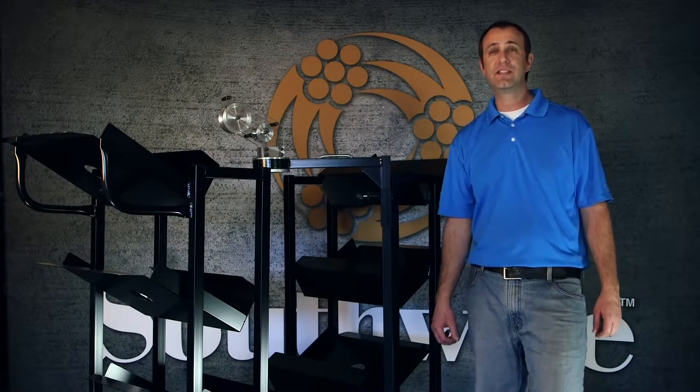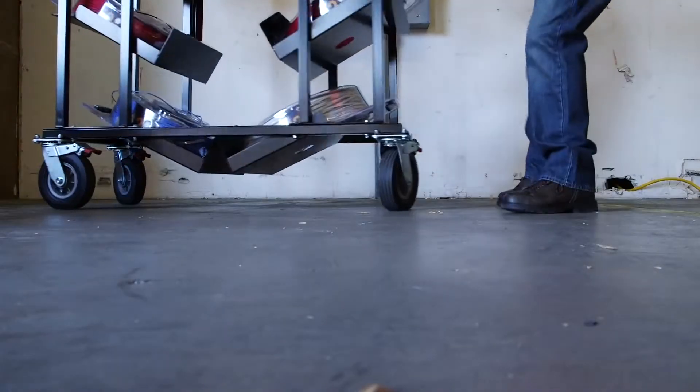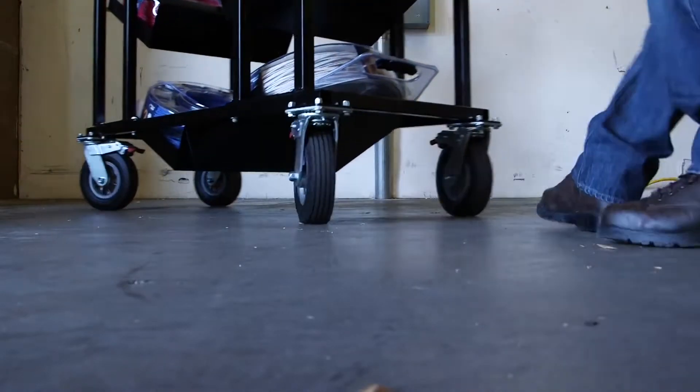The SIMpull CoilPAK cart easily fits through hallways and standard doors and includes eco rubber tires for increased ease of mobility on job site environments.